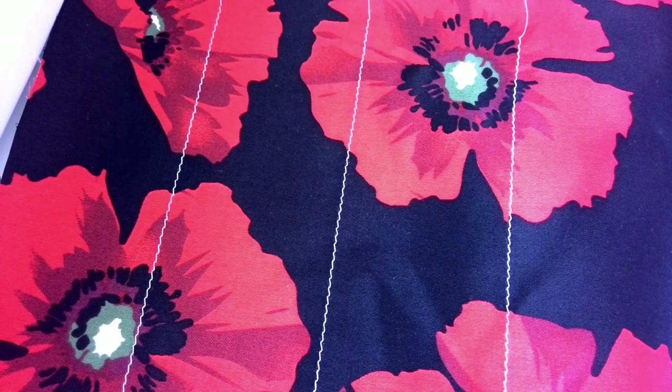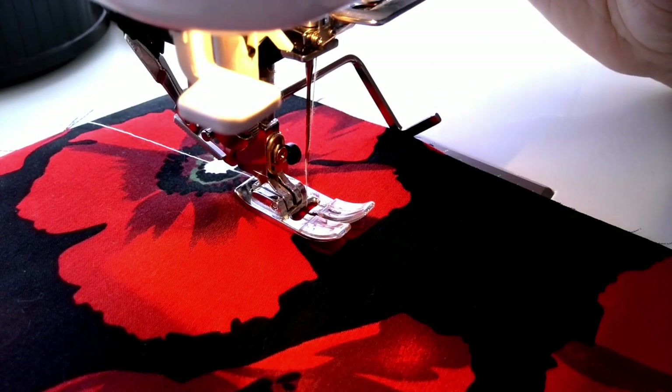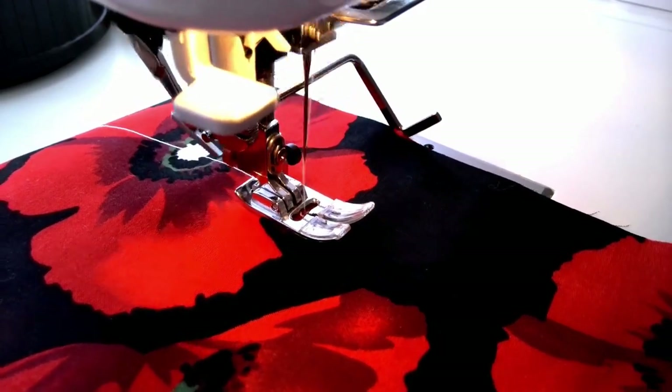You can see that the stitching lines are perfectly straight and the seam lines are equal. This seam guide is really good for sewing decorative stitches that don't run wavy or crooked.